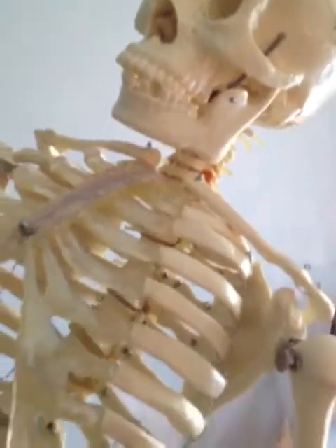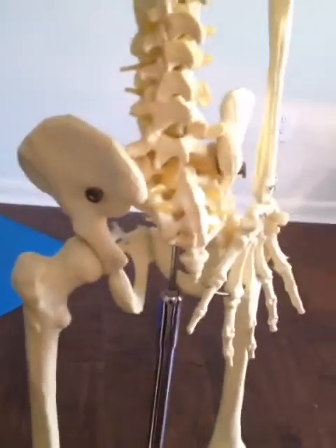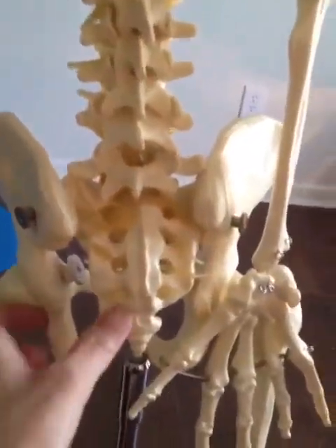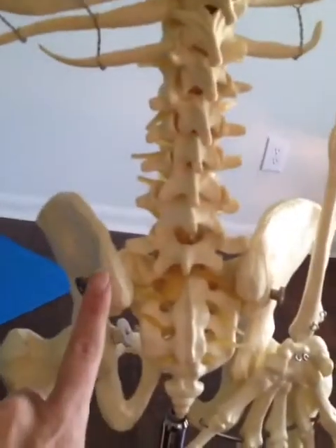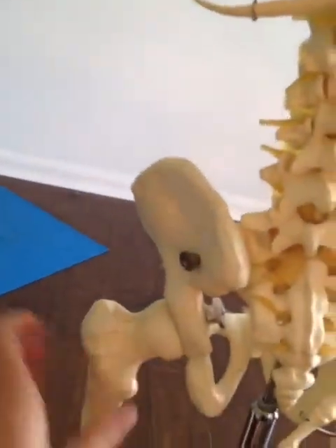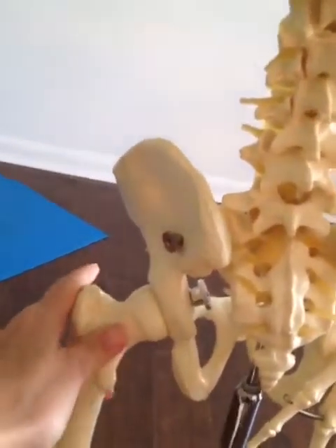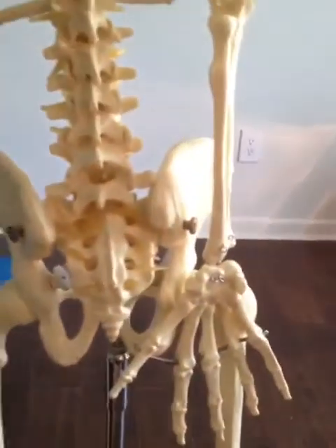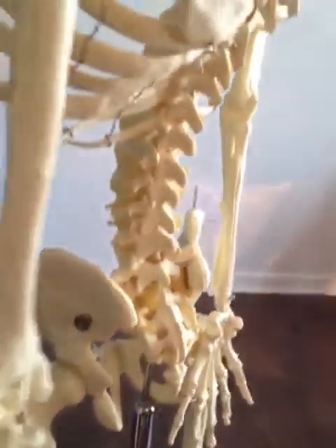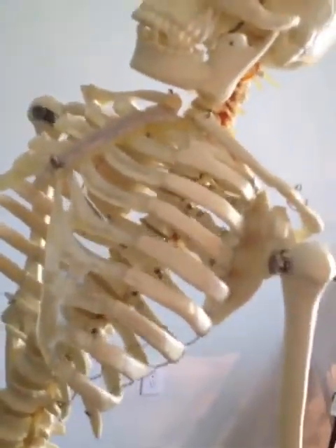The collarbones can spread apart in your practice, giving you mobility there. When we come down to the lower body, we have the sacrum, which is naturally fused, so there's not much movement there. You've got your hip joint — the ball and socket — and we're going to work on a lot of good, strong mobility in the hips, because that area is not fused. I hope that helps you in beginning to understand what your spine can do.